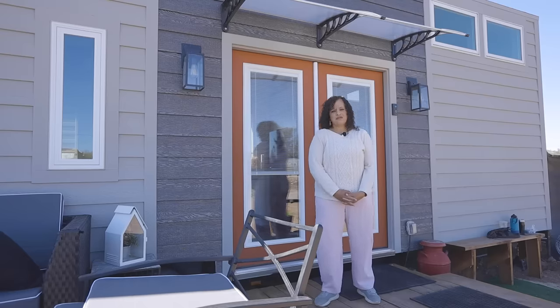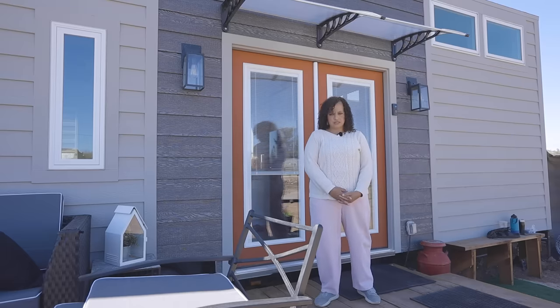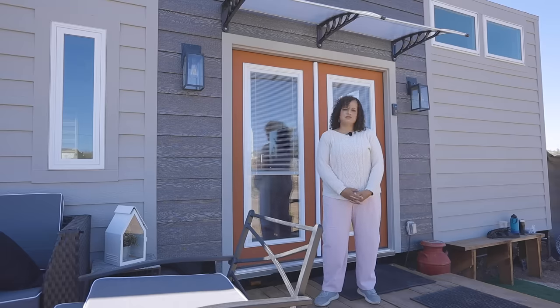Welcome to my tiny house. My name is Jennifer Miller and this is called the Hairy Respite. I have been in here since January 2021, just about three or four months.